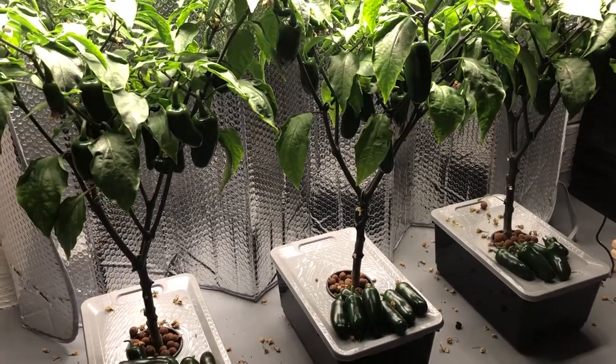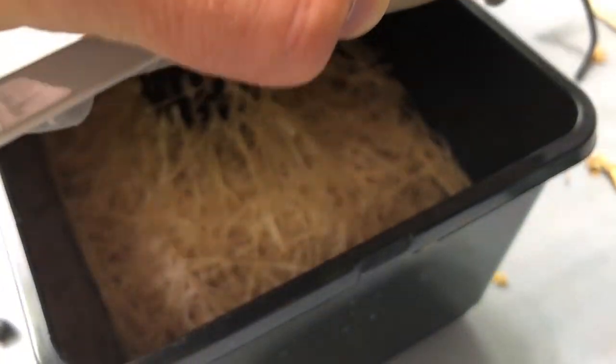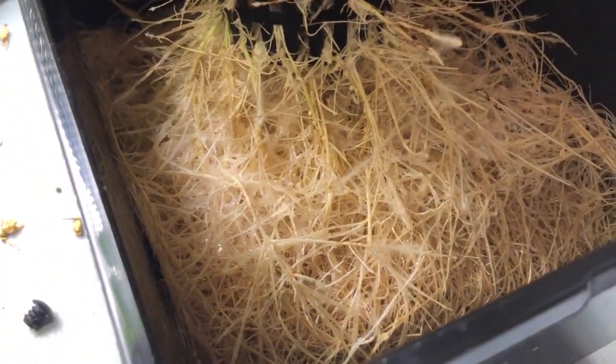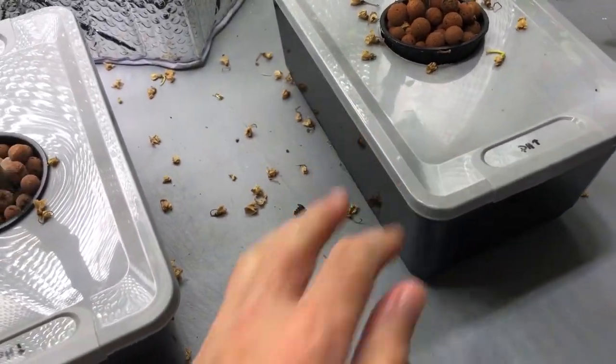Let's start with the easiest thing: smell. Here's the one with a pH of 7.5. The roots look pretty healthy, and they smell healthy as well — nice and healthy.